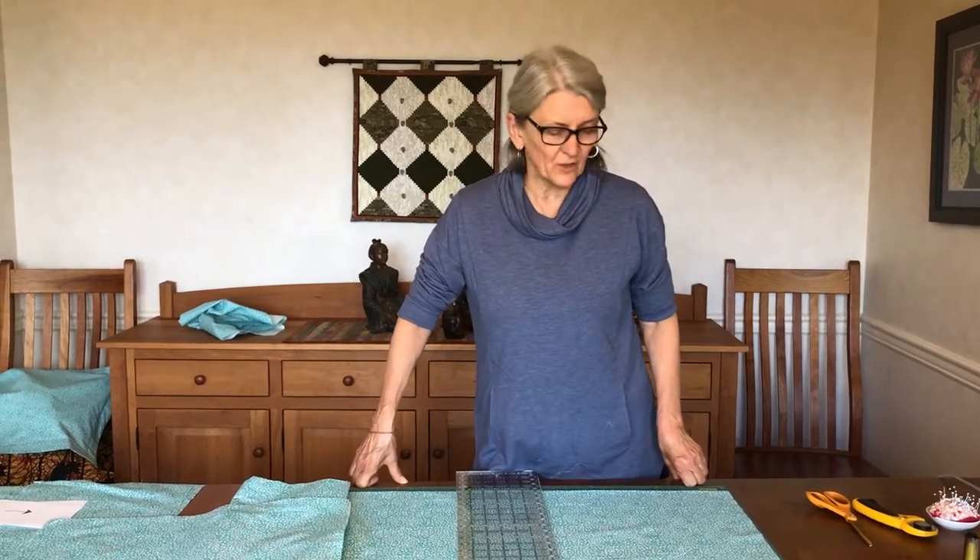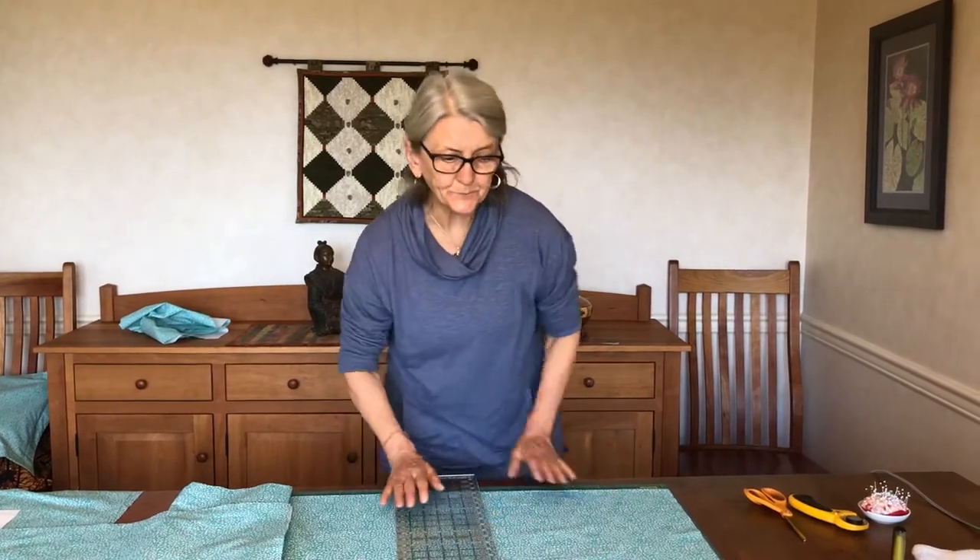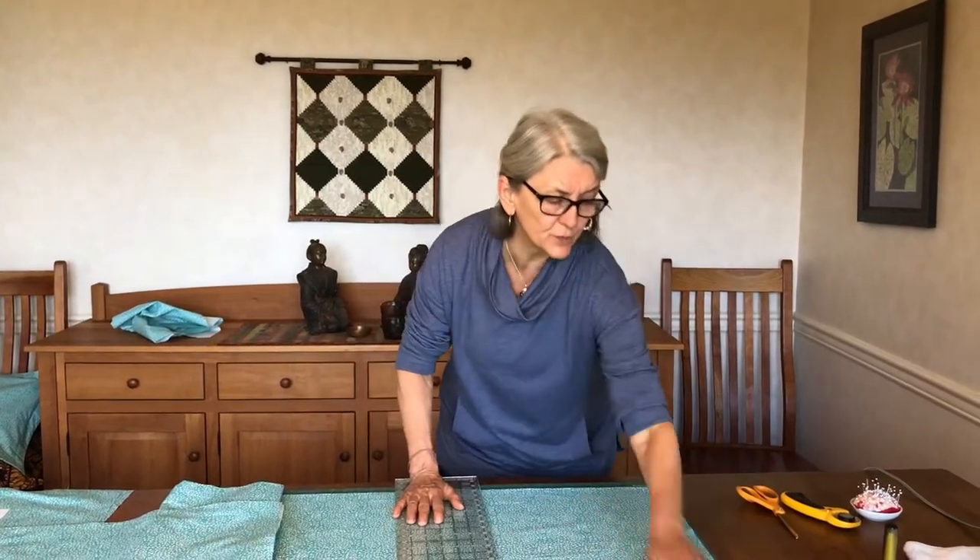Hi everybody, today we're going to do pillow shams. This video process has been really fun. We're going to do pillow shams for 16-inch square pillows, and the way we're going to cut it out will give you two pillow shams for each set of cutting.